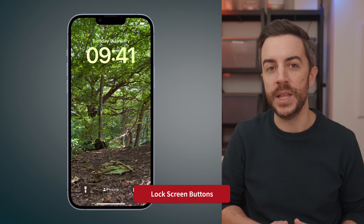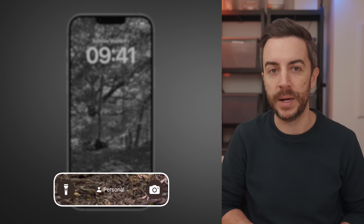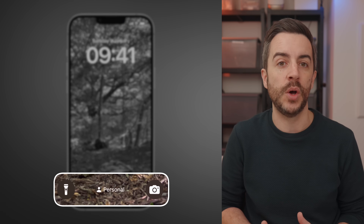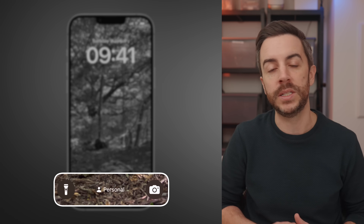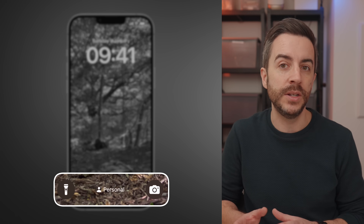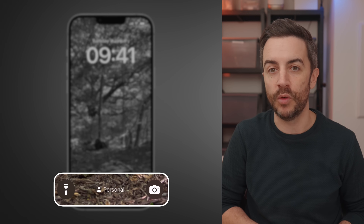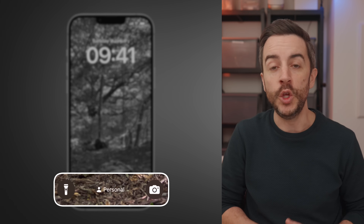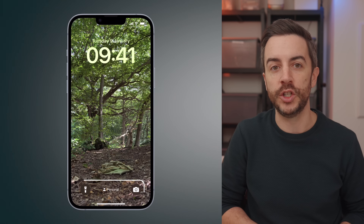A new feature on the 16e that wasn't available on the previous SE model is the addition of lock screen buttons. These make a lot more sense on a full screen device because they sit at the bottom of the screen where the home button used to be, making it easy to access quick controls. By default, the button on the bottom left toggles your light on and off, while the button on the bottom right opens the camera. You might be happy with these, but it is worth knowing that you can change them to a wide range of different functions.